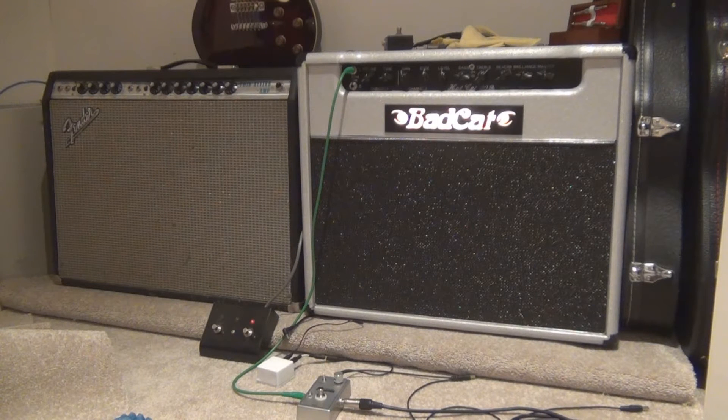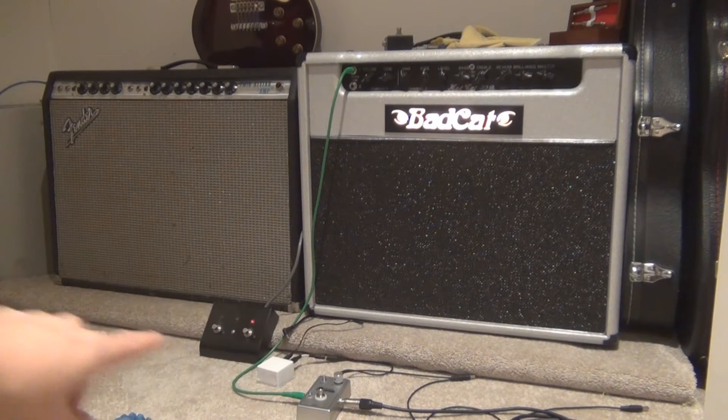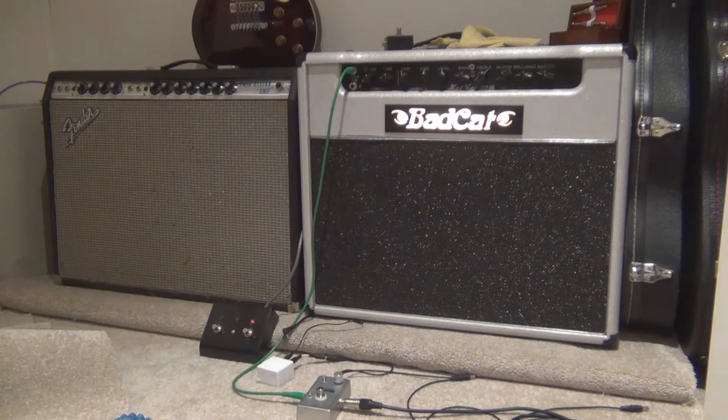Hey everyone, something a bit different I thought you might find this interesting. I've recently had a couple of the rooms in my house carpeted and you probably would have noticed that I've always had something under my amps — this sort of platform across the bottom here — and that's to stop the bass travelling throughout the house. It helps to isolate the amp from the floor so the bass won't travel as much and won't annoy the other occupants.